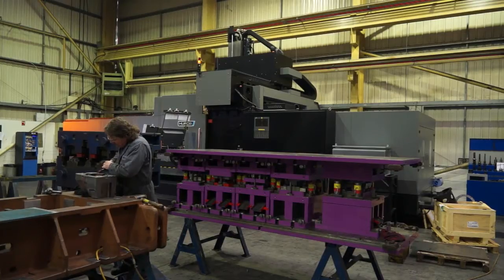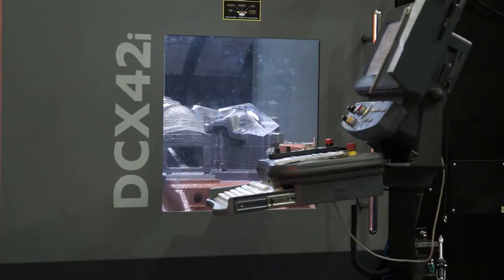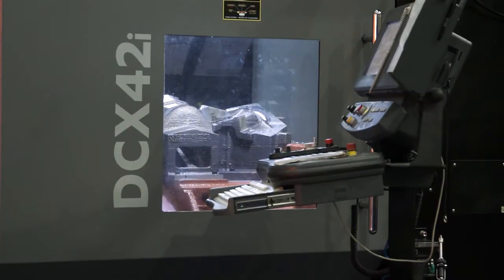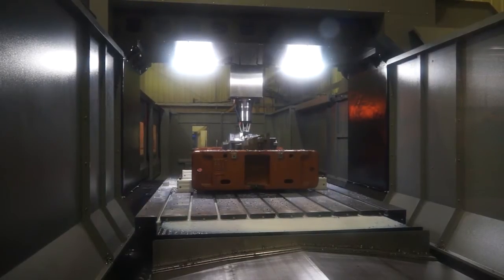This is an exciting time for Herco. This is actually the first machine that's been built — the very first DCX 42 in the world. It's the largest of a range of three machines that we have. We also offer the DCX 32 and 22. This customer already had a 32 and they wanted Herco to offer a bigger machine for the type of work that they do.